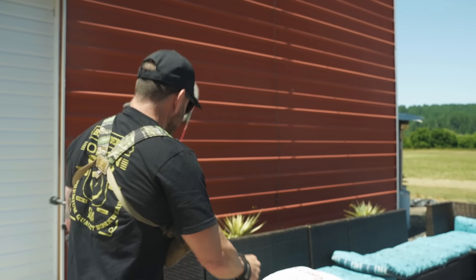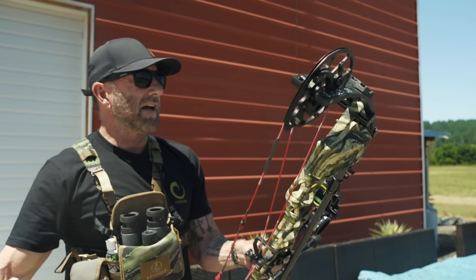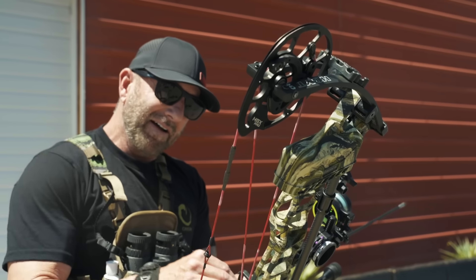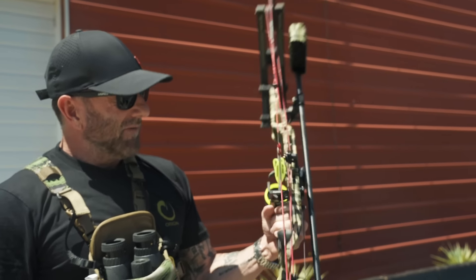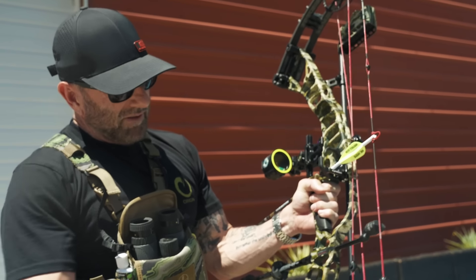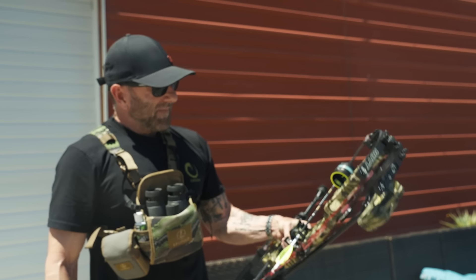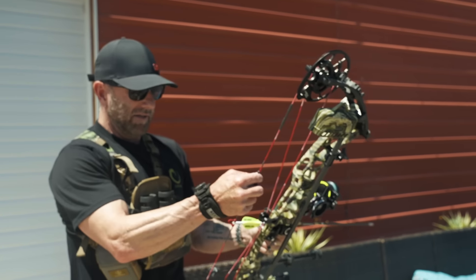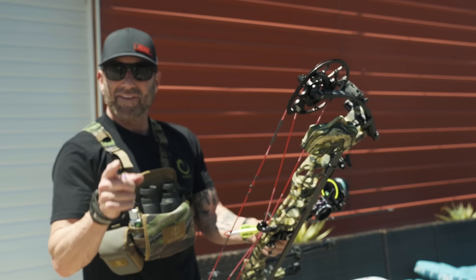I'm going to say that this sight tape is perfect. We'll take this down to Texas and make sure Joe's dialed in with it — I think he's going to love this bow. It is a sweet shooting rig. The Ventum 34, long axle-to-axle, Origin camo. Keep hammering. I think this is 80, maybe 82 pounds, but it's shooting lights out.